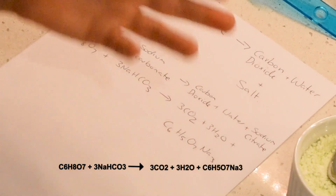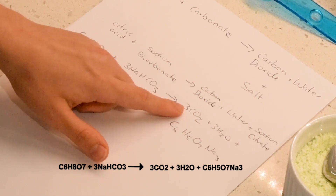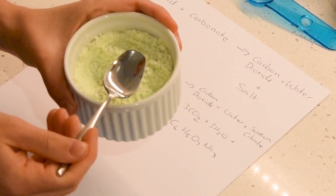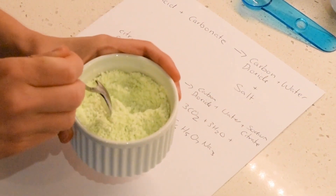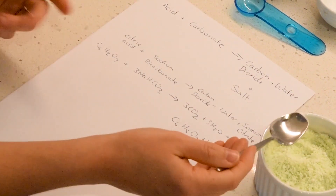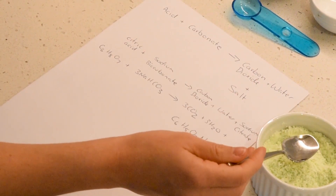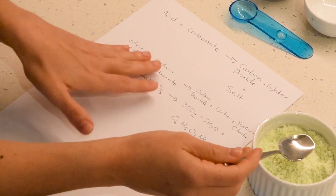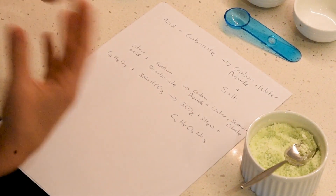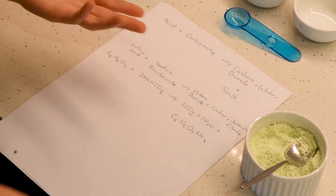The fizziness that comes from the sherbet is actually the carbon dioxide. Now this isn't currently fizzing — what we're missing is the water in your mouth. Your saliva actually takes part in this reaction. It means that the bicarbonate and the citric acid can dissolve and they react more readily, making more carbon dioxide available, which is why you feel the bubbles on your tongue.